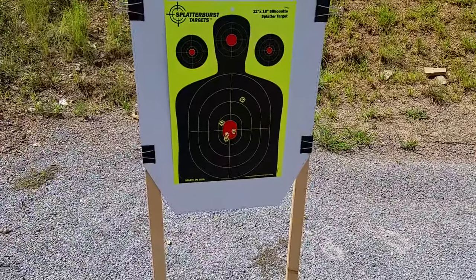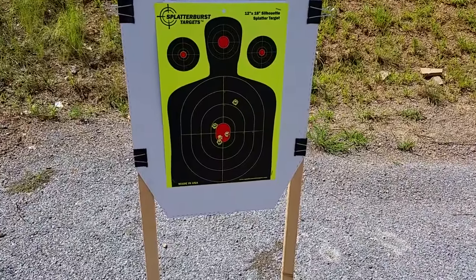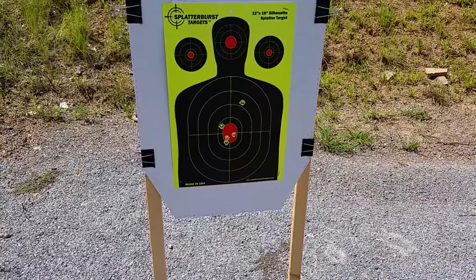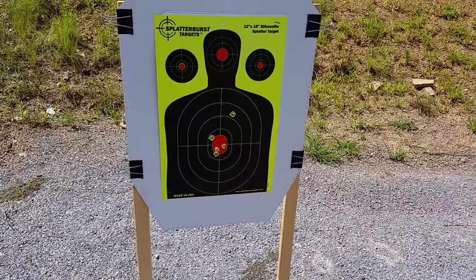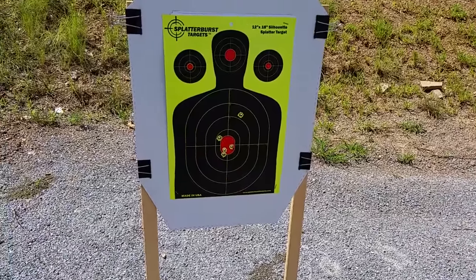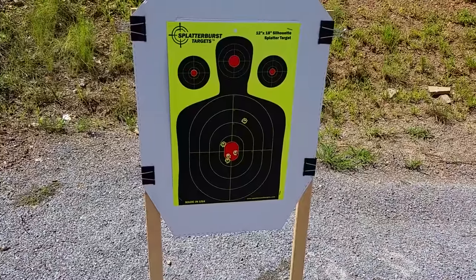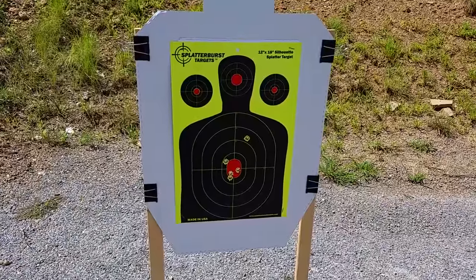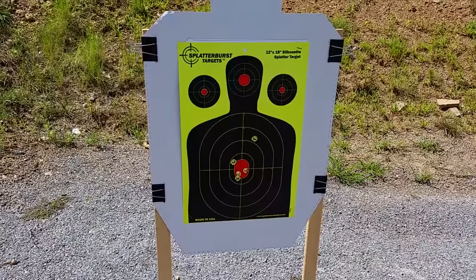Better group here off the sticks with the one that I pulled — four in the center mass and went up a little high. This was the 200 grain Hornady XTP bullet loaded by Underwood. And again, to be fair, I was shooting hand loads in my .460 Roland — I forgot to bring my factory Underwood .460 Roland loads up to the range. That might have improved the accuracy a little there.